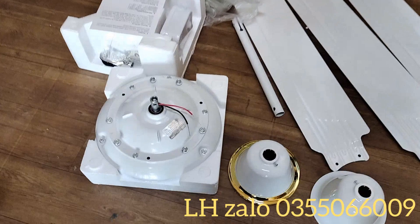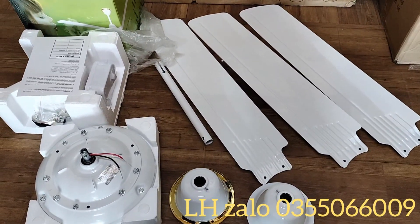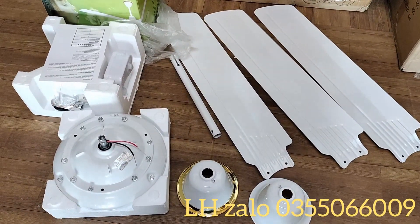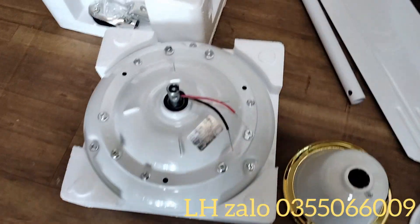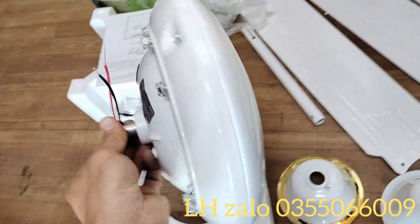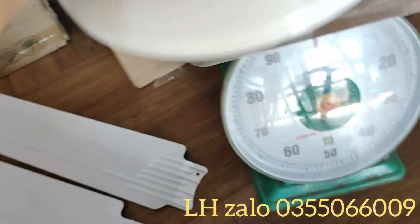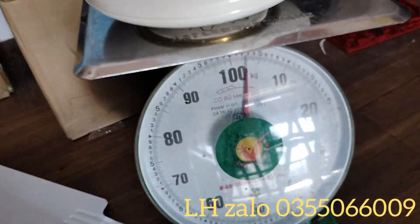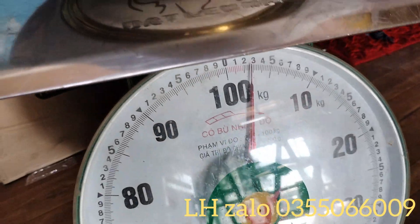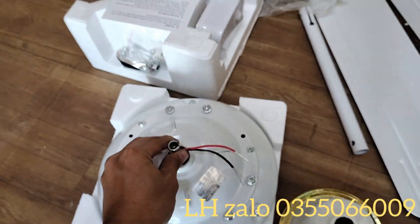Quạt sử dụng động cơ không chổi than, và tổng sải cánh quạt là 1m4. Đây là động cơ của quạt này — không khác gì động cơ của chiếc quạt trần 220V. Trọng lượng riêng cái động cơ đã rơi vào 2,8kg, và toàn bộ chi tiết của quạt này có trọng lượng là 5,8kg.